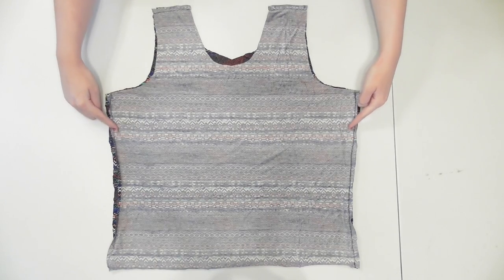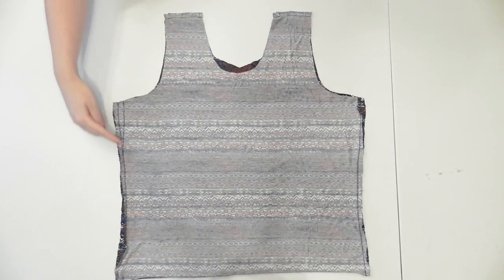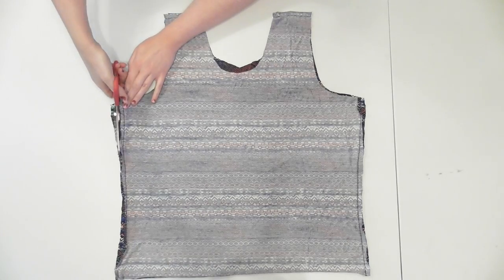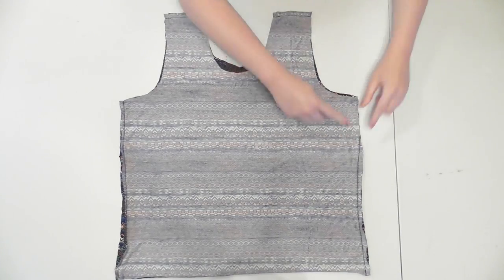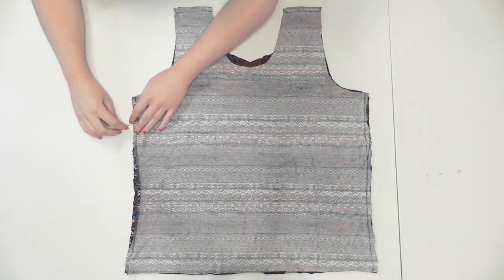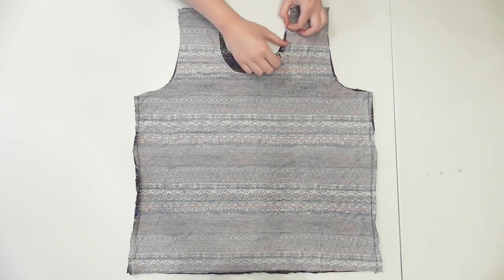At this point, try on your tank top to make sure it fits well. The area underneath my arms was a bit loose, so I decided to take it in. I stitched in the amount I needed along the underarm, trimmed outside that seam, and used the cut piece as a guide to cut the exact same amount off the other side. Then I sewed that seam in and used a seam ripper to remove the extra stitching. I also decided to trim the front neckline down a bit more.